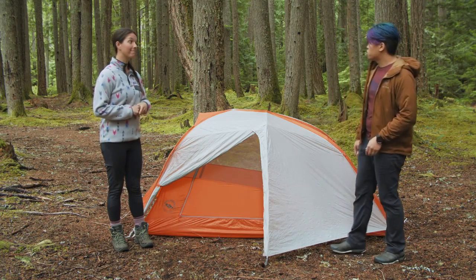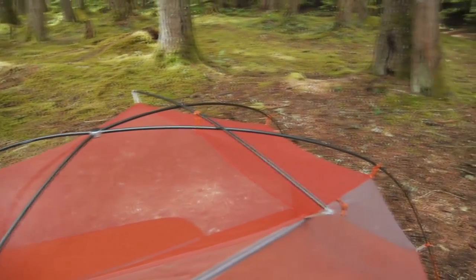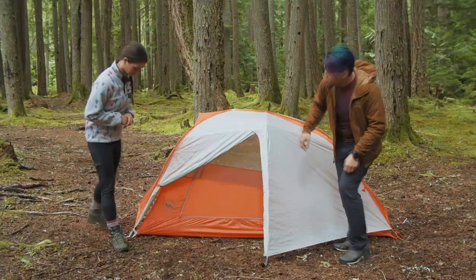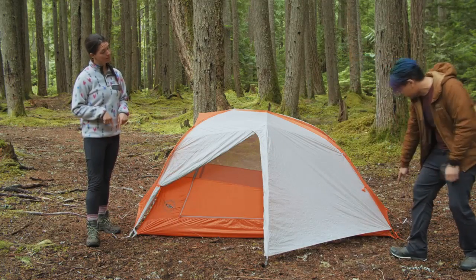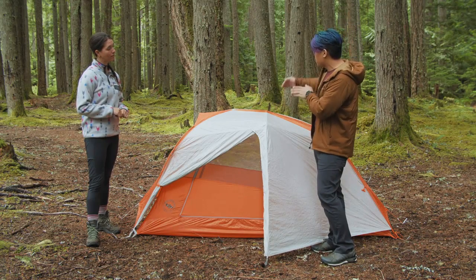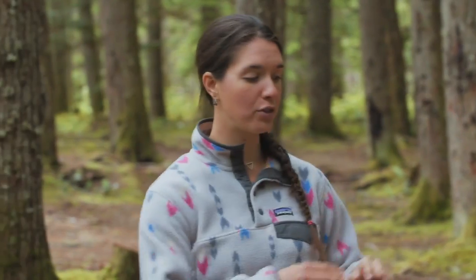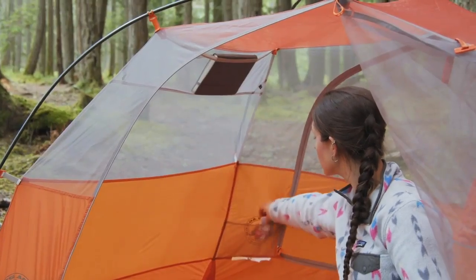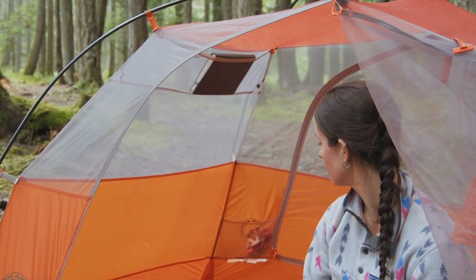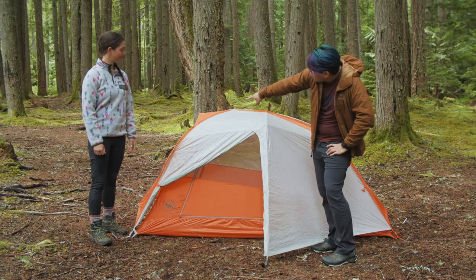This tent is really easy to set up. There's one primary pole that runs across, all shock-corded together and hubbed in the center. The poles are color-coded, and there's one crossbar that also pops right in, keeping the walls nice and vertical and far away from you. This is a two-door tent, so you have two-door entry as well as two large vestibules for storing your gear, which helps with that livability feeling. On the inside there are pockets up top to organize all your gear, hang points for tent lanterns, and one vent right up top.